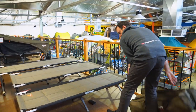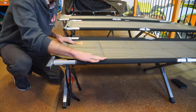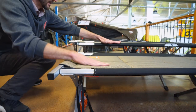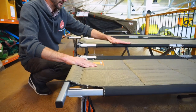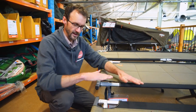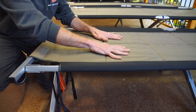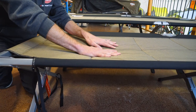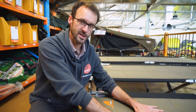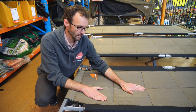Now let's cover off some dimensions on these stretchers. Starting with the height — the Goanna stretcher being the lowest one, it's 39 centimetres to the top of the bar. Moving up to the Gecko stretcher, 49 centimetres to the top of the bar, which is the same height as the King Goanna stretcher. Note that the height measurements are to the top of the hard bar, and the fabric in the middle does sag down a little and will stretch a little bit over time, so the overall side height isn't the same as the height where you'll be sleeping.